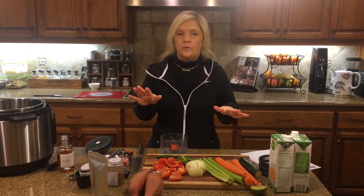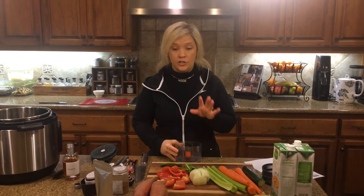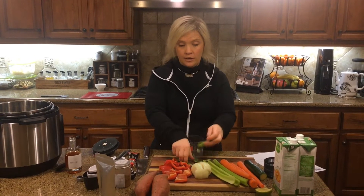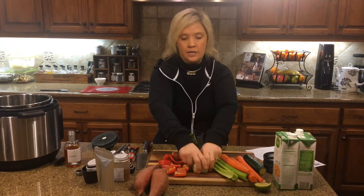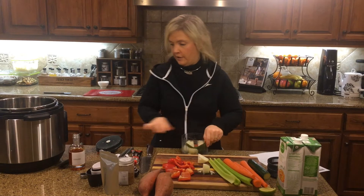But I like to sauté the vegetables up a little bit first. So first we're going to dice them up in the Eco Chop. We're going to add some garlic, some jalapeño, some onion. We're going to add pepper too, but we don't want to overdo it in the Eco Chop, so we're going to do that first.